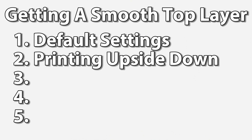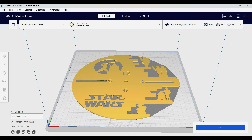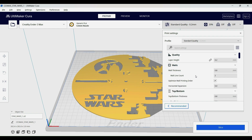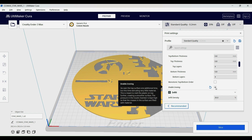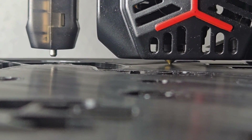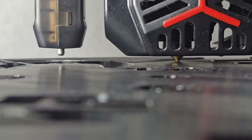On to the third print. This time I'm enabling ironing. I like using Cura, but this option should be available in any slicer you're using. To enable ironing, you need to make sure you have the advanced options checked, then make sure that enable ironing is checked. Let's slice the file and start printing. What ironing does is add a very thin and flat top layer. This top layer prints very slowly, so the total print time is now 17 hours.